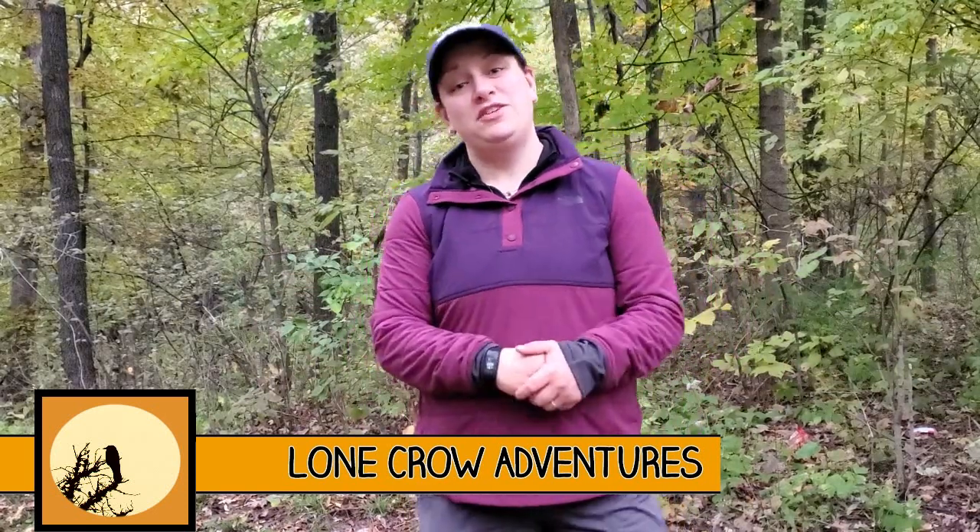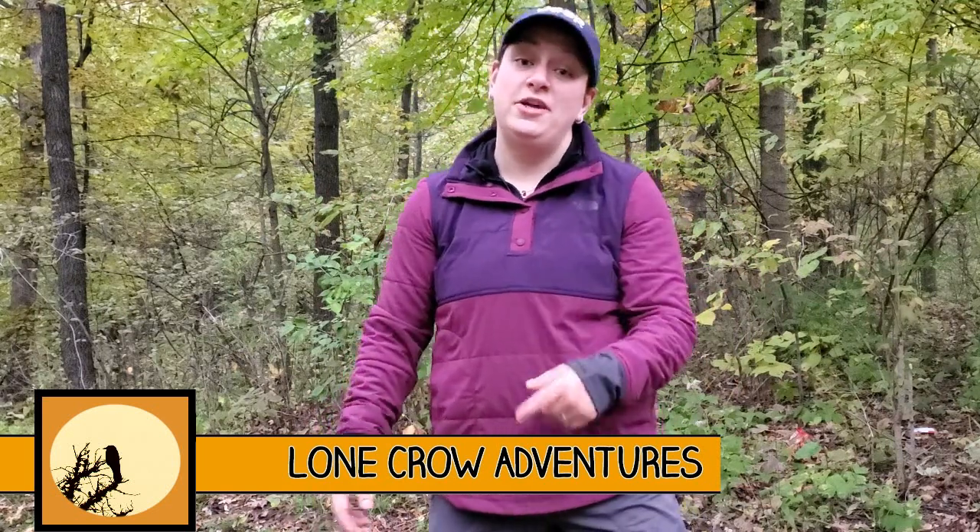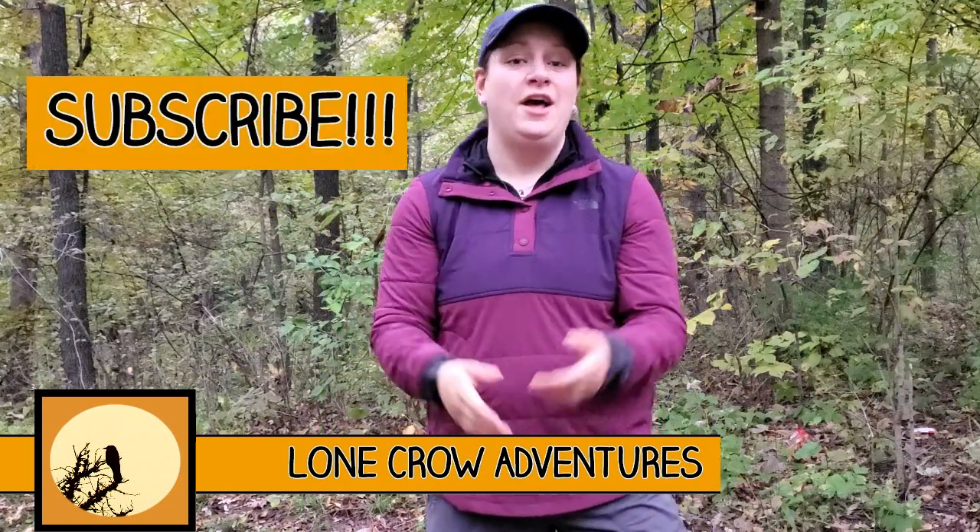Welcome to Lone Crow Adventures, the channel where we talk about all things camping, hiking, and backpacking. If it's your first time here, consider hitting that subscribe button. There are a ton of videos on this channel I know you'll enjoy.